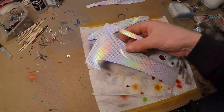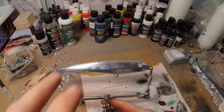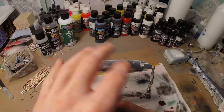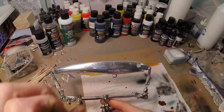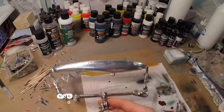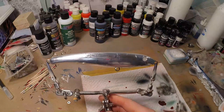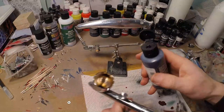I foiled this lure first because I want under the holographic scales to still be reflective, so you get this kind of shiny scales effect. I foiled this lure first with just aluminum tape. I'm gonna take blue candy.